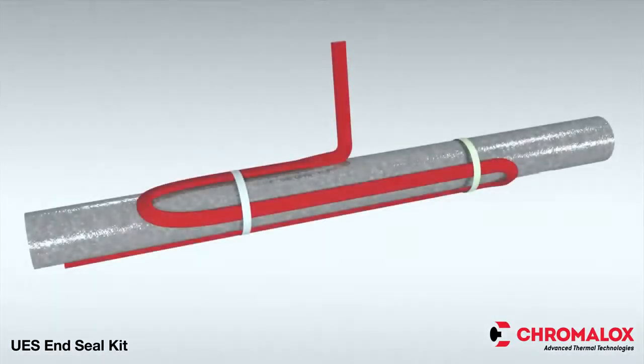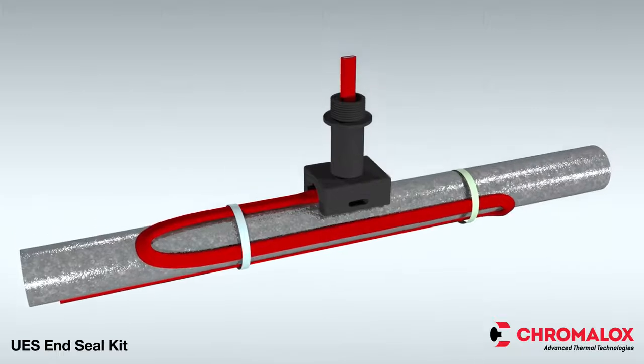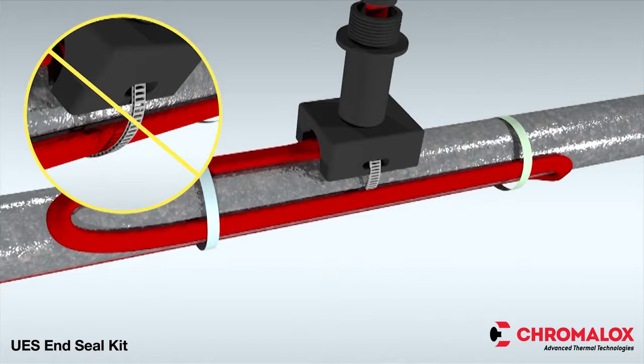Now, let's get started. With the cable properly installed on the pipe, begin the UES end seal installation by inserting the cable through the pipe standoff and grommet. If you need help with installing the cable on the pipe, see the cable installation video on Chromalox.com for information such as installation temperature, bend radius, and other important details. Next, attach the pipe standoff to the pipe with pipe straps. When inserting the pipe straps, be sure to place the straps between the pipe and cable, not on top of the cable. If the pipes are smaller than one and one-half inch in diameter, a small pipe adapter is required.